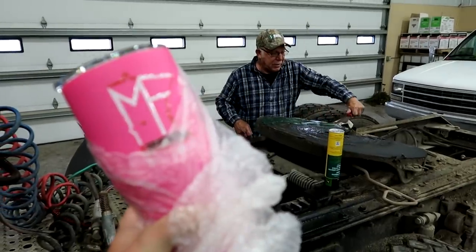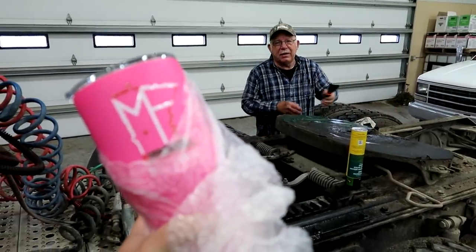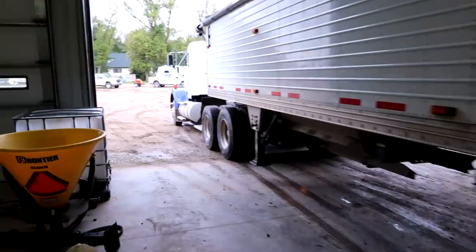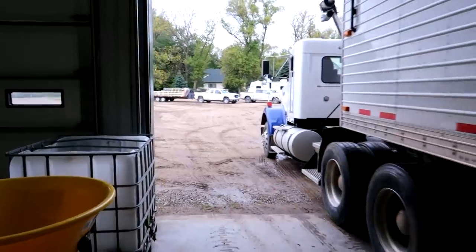Confirming the right part is on hand. Got to get this time-lapse set up. There's our stuff.